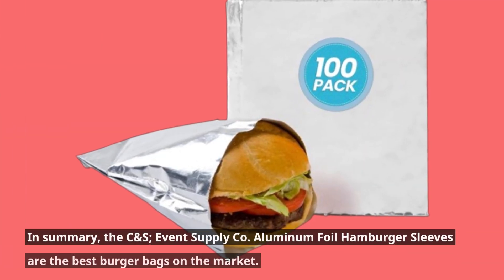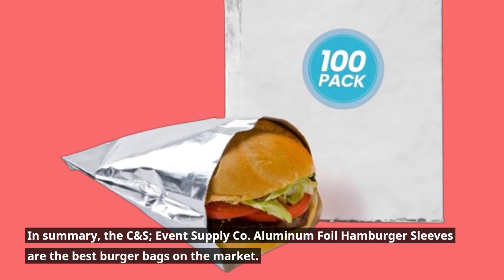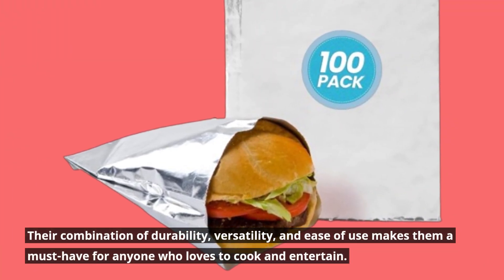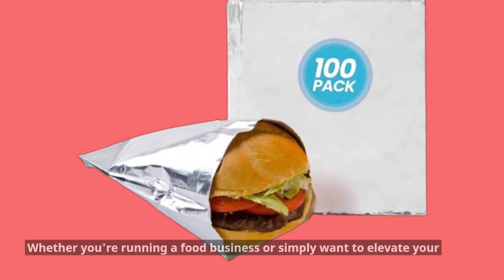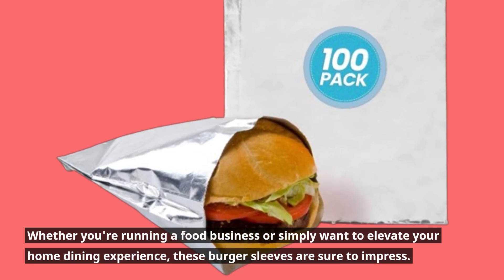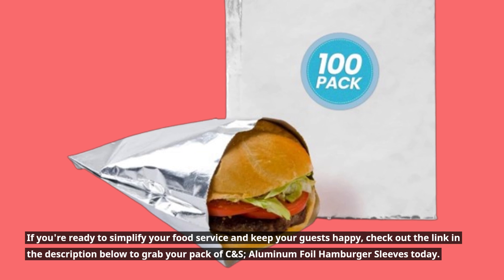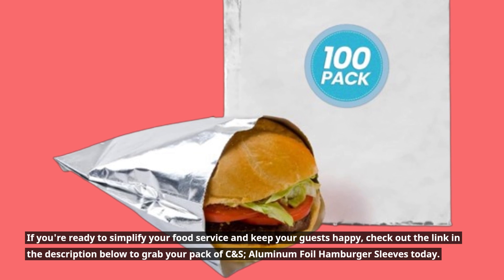In summary, the CNS Event Supply Co. Aluminum Foil Hamburger Sleeves are the best burger bags on the market. Their combination of durability, versatility, and ease of use makes them a must-have for anyone who loves to cook and entertain. Whether you're running a food business or simply want to elevate your home dining experience, these burger sleeves are sure to impress. Check out the link in the description below to grab your pack today.